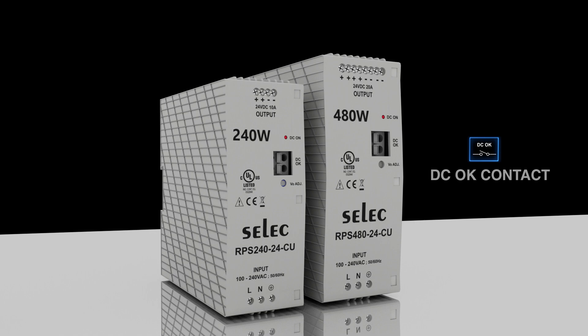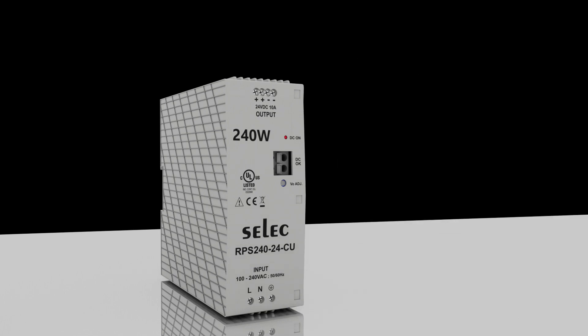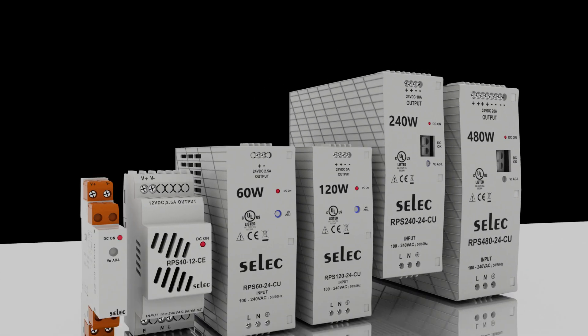For improved energy efficiency and power quality, it is incorporated with a PFC feature. Designed for a wide range of industrial applications like process automation, textiles, pharma, paint, LED lighting, plastics, packaging, elevators, IoT, and many more.